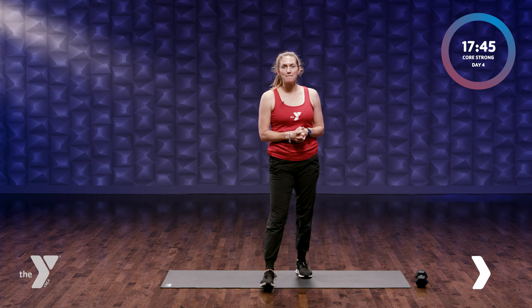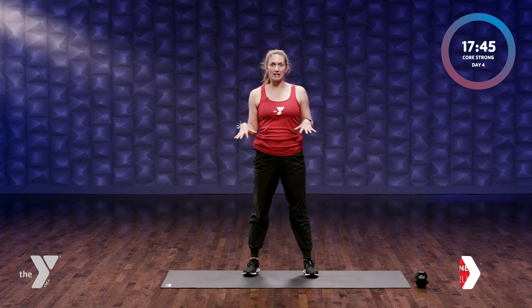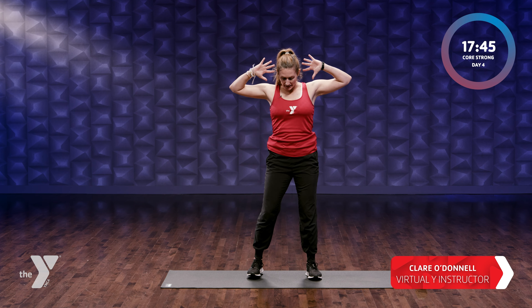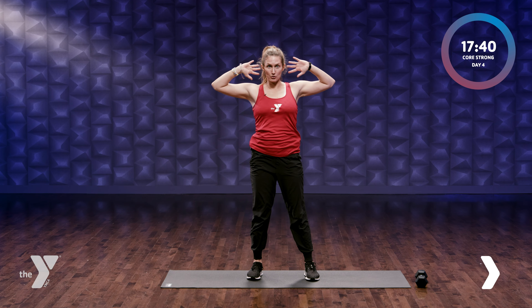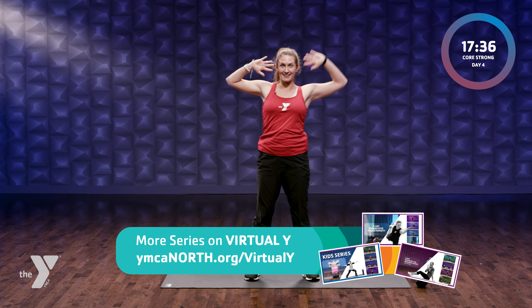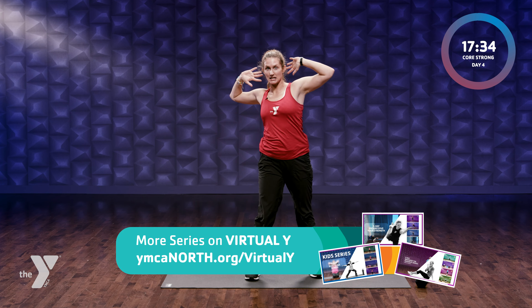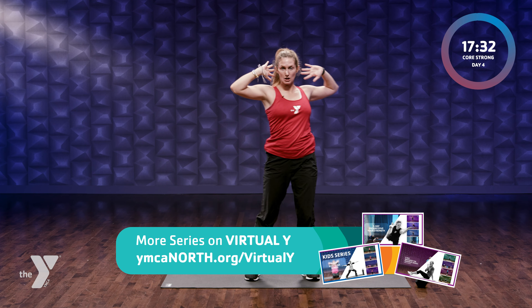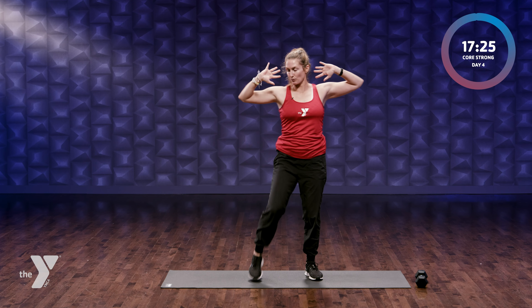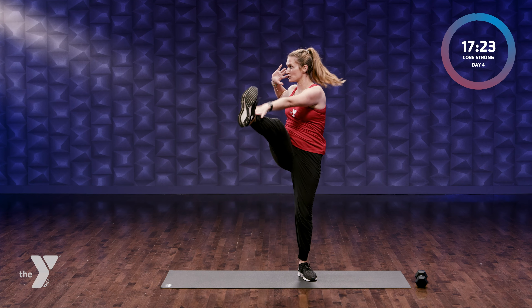All right, welcome to day four ab challenge and lower back — all core. We're gonna start knees bent, hands behind our head, and we're gonna go twist: right elbow to left knee, and then reach right hand towards left ankle. Join me when you're ready. Warm it up from a standing position. Today is not meant to be easy — this is a challenge day.